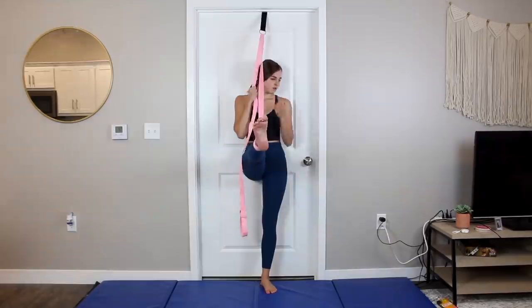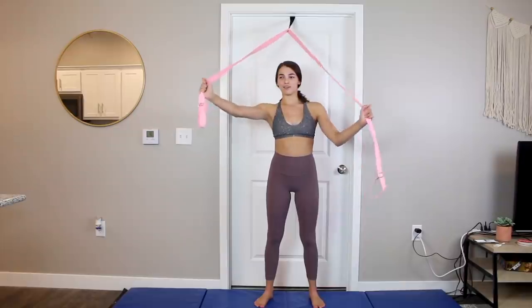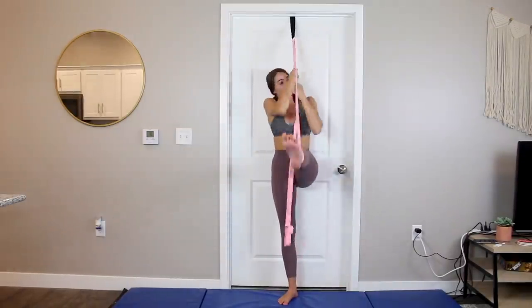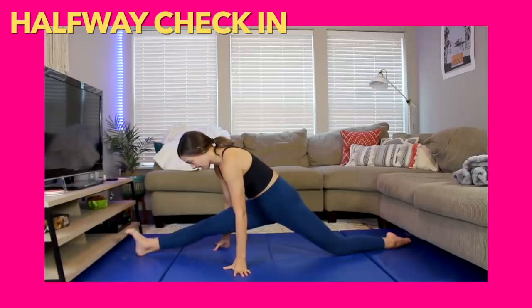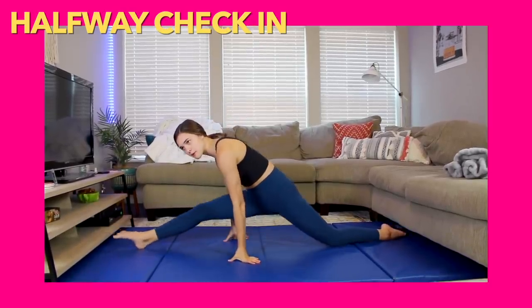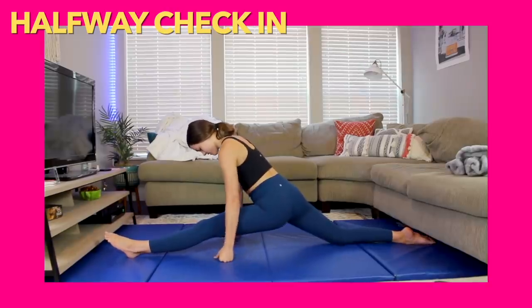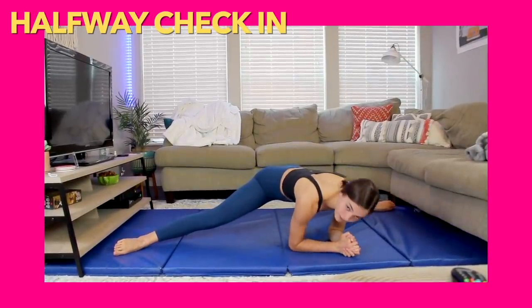Since today is day four, we're going to do a halfway point progress update and show our splits and scorpions today. But first I have 10 minutes of stretching to do. Day four, let's get it — let's see if I can get any better. I'm going to show my right leg splits first. I can drop into them — they still hurt pretty bad though. I don't know if these have improved.